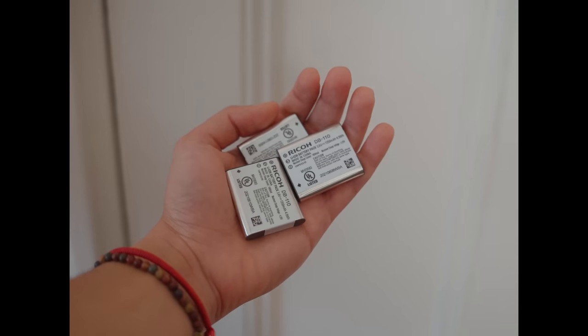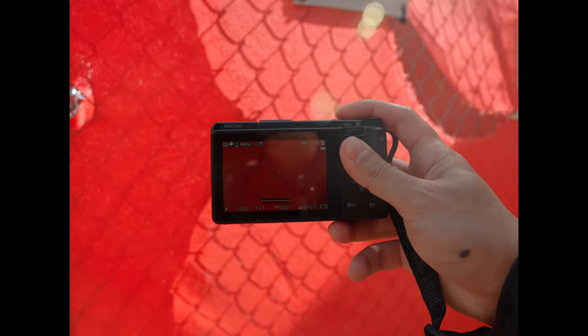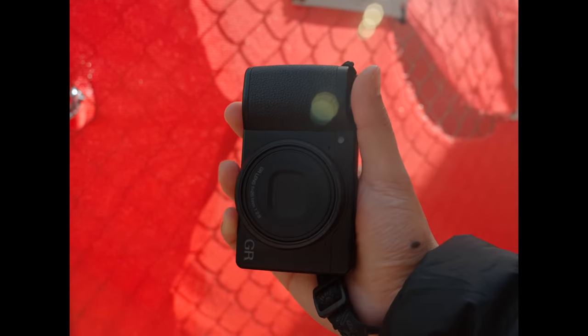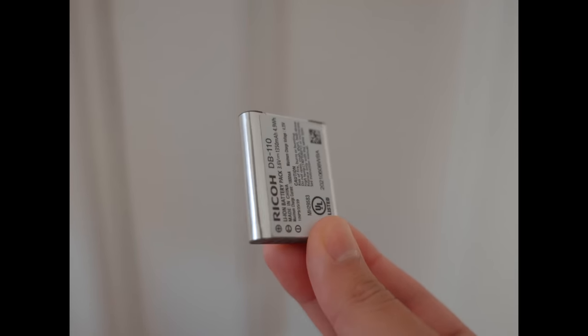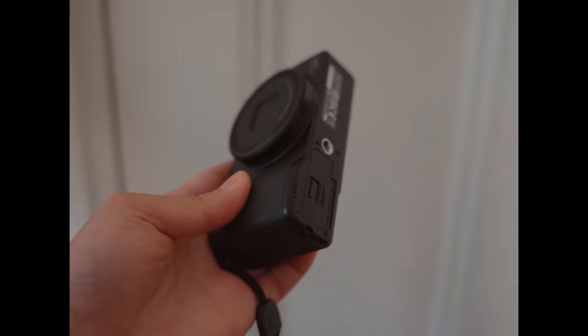I knew going into this that the Ricoh GR3 did not have great battery life — I think it's around 200 shots per battery without turning it off. I did get used to turning it on and off all the time and didn't really have an issue with that, as the camera turns on really quickly. For pretty much every camera I own I always carry more than one battery when I go out, and these camera batteries are so small that it's really not a big issue for me. But I still think it's worth mentioning — you're going to need to invest in one or even two extra batteries if you're trying to shoot with this for most of a day.